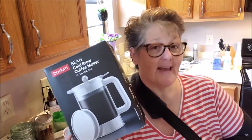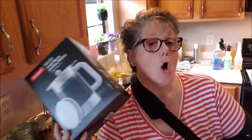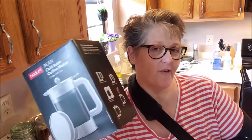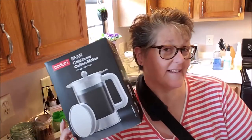Cold brew is different than iced coffee. With iced coffee, you brew the coffee, put it in the fridge or pour it over ice to make it cold. Cold brew is actually brewed cold. I'll walk you through that process, then stick it in the fridge overnight and show you what it looks like in the morning.